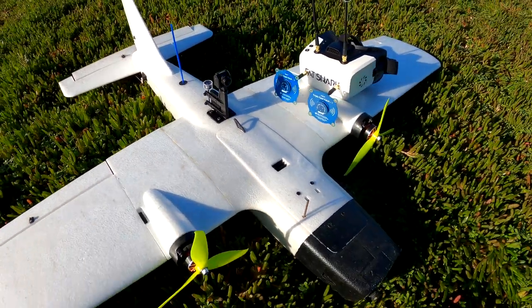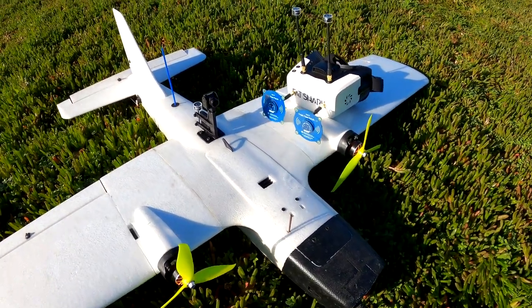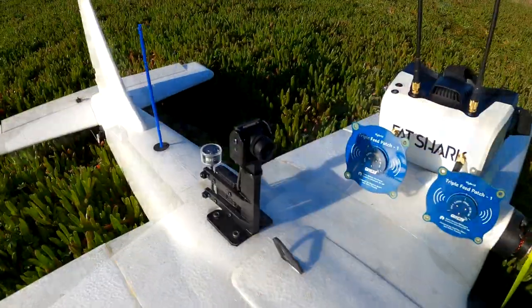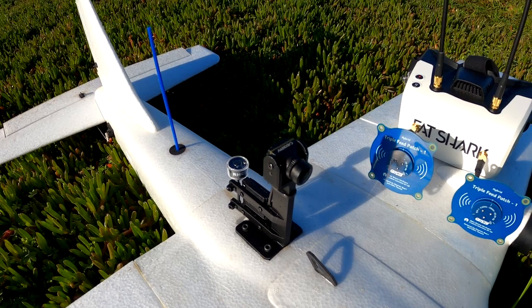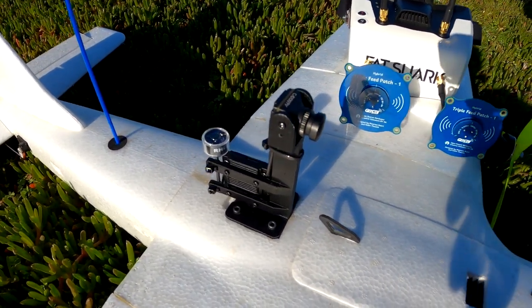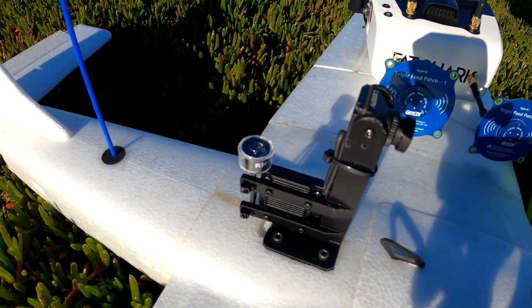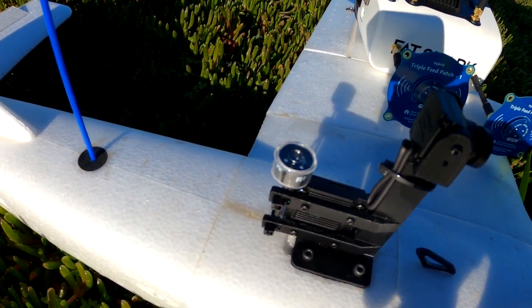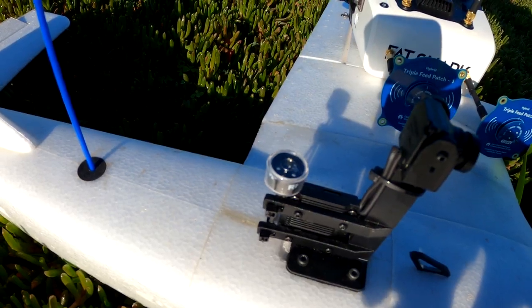This plane still runs analog 1.2. The digital is just a piggyback setup. This is the Avatar Pro kit. It's got the upgraded day-night camera, the V2 VTX, and I've swapped out the antenna for a TrueRC OCP.